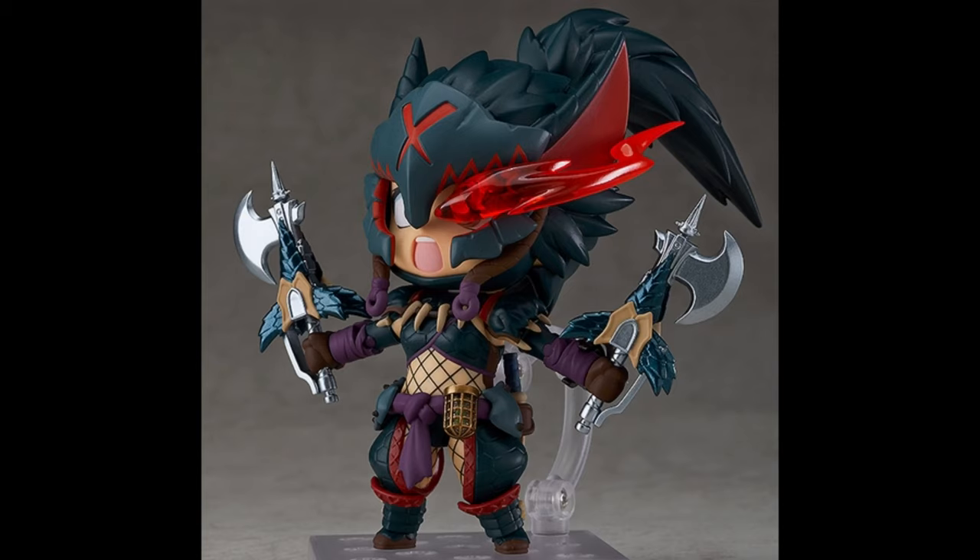The only bad thing is the price. A few years back, if this was a Figma DX version, it would cost around 80 dollars. But now, if we were to get her as a Figma DX, it would probably be around 120 — that's what they're going for normally now, which is a little sad. But in my opinion, it's freaking awesome, so if you love Monster Hunter and you want to get her, definitely go for the DX version.